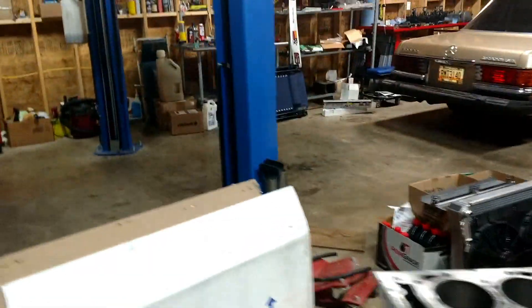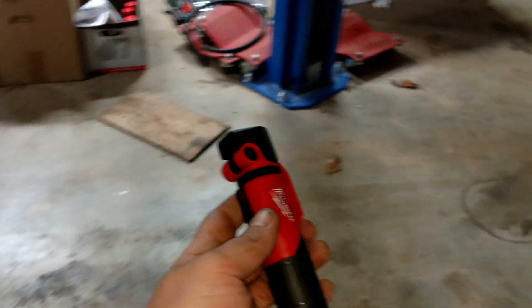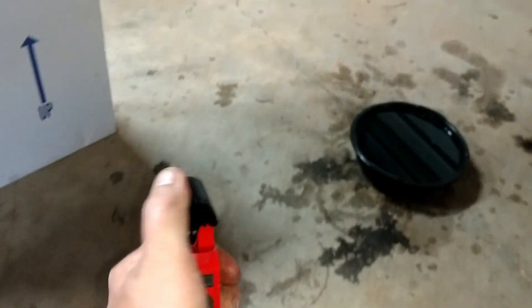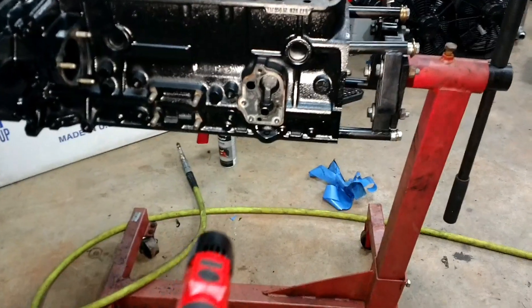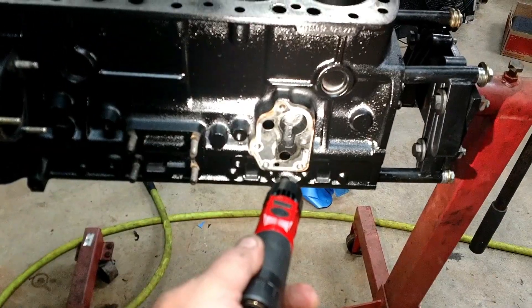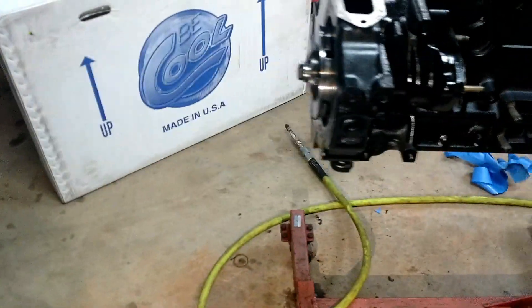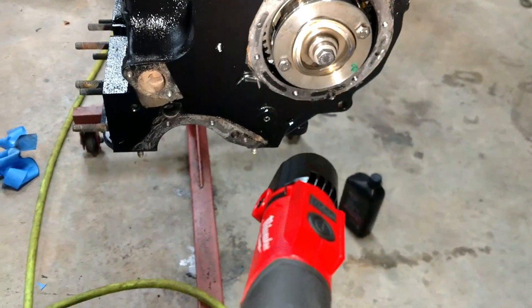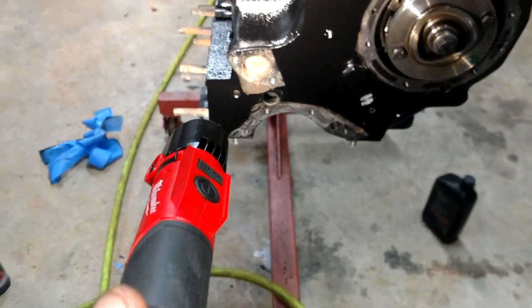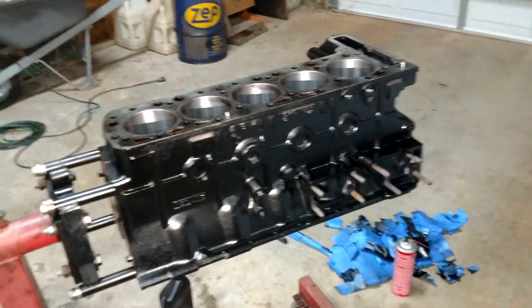Let me get the light — can't see it really well. By the way, these magnetic base lights with the flip-up lights, Milwaukee USB charge, are great. There we go, much better. Block's all painted. I didn't paint where the gaskets go for the oil or injection pump, and I also taped off the gasket area on the front for the vacuum pump, front seal retainer, and the water pump connection. Looks way better now.